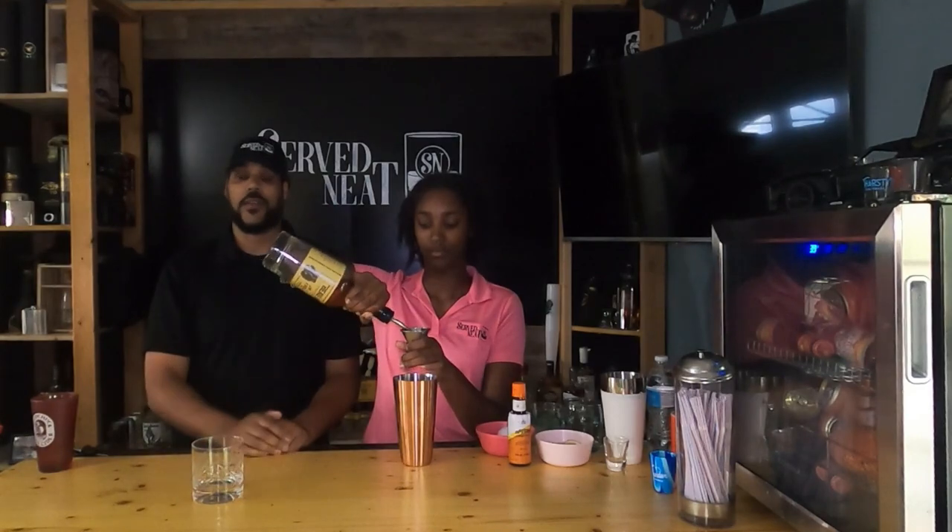We're going to get the egg white nice and frothy. Then we're going to add some ice, shake a little bit more just to make the drink a little bit colder, and then put it in a glass. So the first thing — how much whiskey? Two ounces. And this is a rye whiskey, by the way.